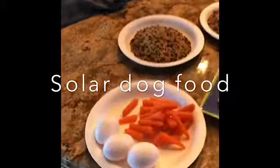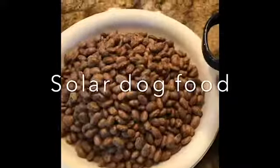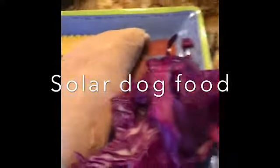I'm gonna make some dog food: three eggs, carrots, boiled rice, pinto beans, chicken, cabbage. I'm gonna throw it in this probably 12-quart pan, put a bunch of water in it, set it out in the solar cooker, and come back this afternoon after I check it a few times.